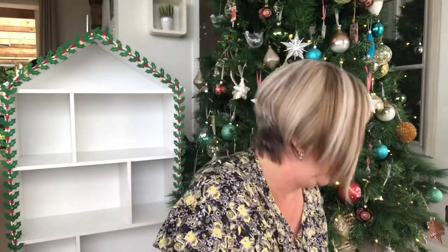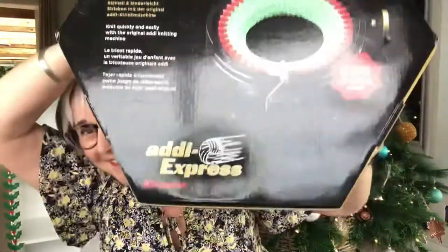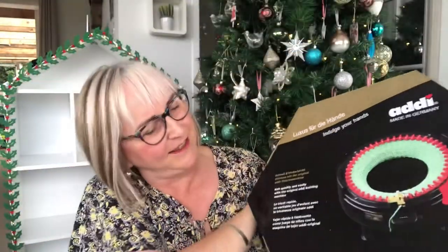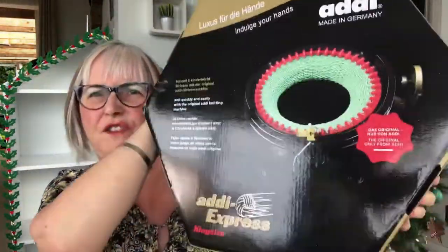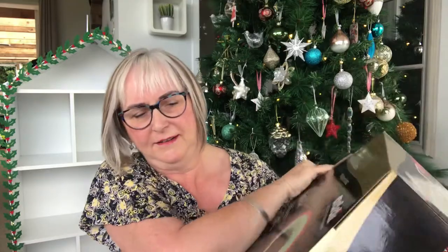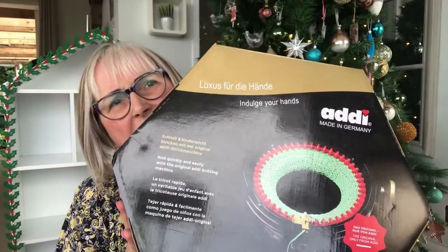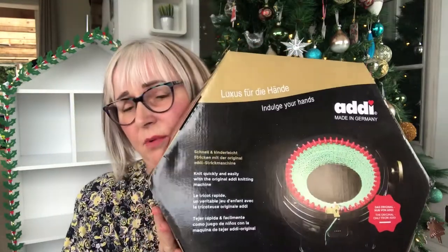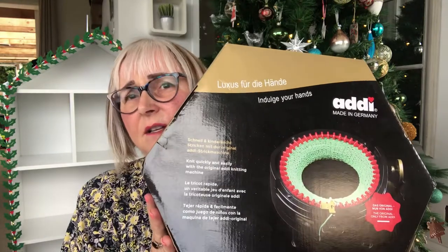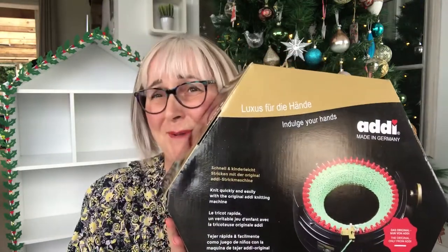I got — now I'm not in a rush to use this, but it will be getting used. Ta-da! It's the Addi Express king size. So I'm going to give this a try for hats and things. And I might actually try making squares for a knitted blanket — you know what I'm like with blankets, I just can't stop making them. Apparently it's nice to make a knitted one but still do crochet borders. This will be a way off though, I do have a lot of other things to do.